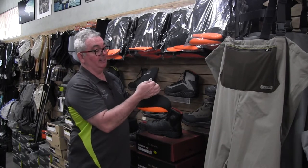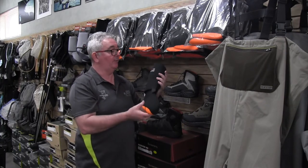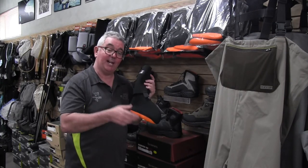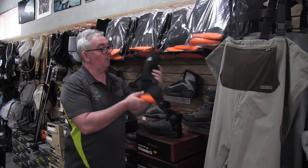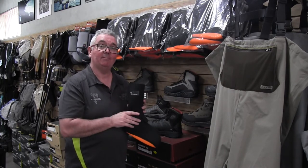It goes quite tight around the top of your calf, so it stops grit from getting in from both ways. It also has a little attachment that hooks onto the lace and stops it from riding up. These are a great acquisition, particularly if you're going to be fishing in areas that don't have snakes and get quite warm — a wet wading sock, available in a few different sizes. You'll love the difference it makes.